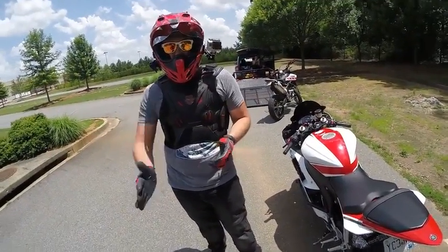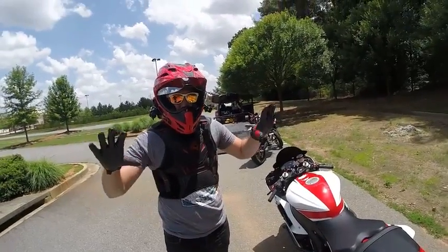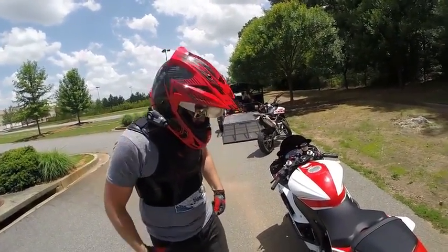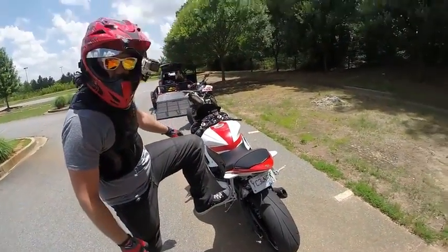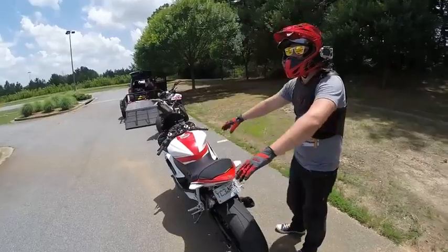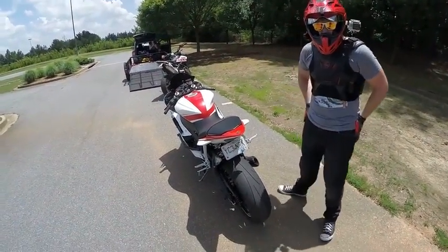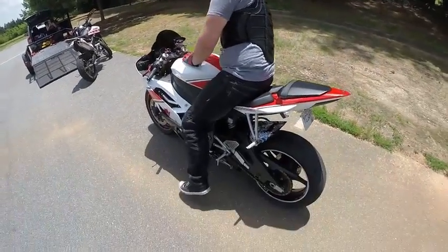Are you ready to do this? I'm going to get on the bike and establish that I have control, and then you're going to come over here, put your foot on this peg, hold my shoulder, pull up, swing your leg over, put your foot down on this, and then sit down onto the seat. Then you can grab me and we'll start going.